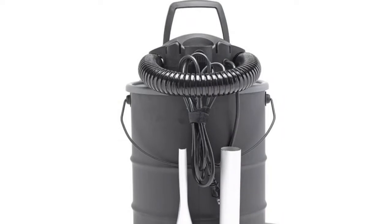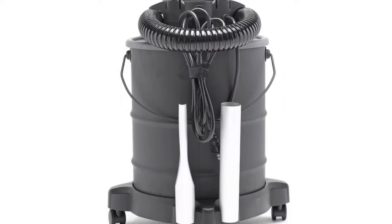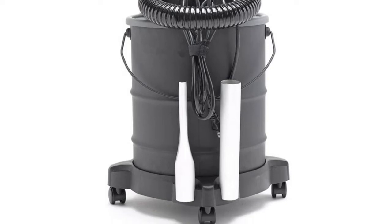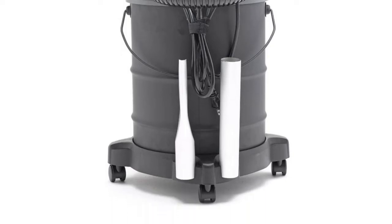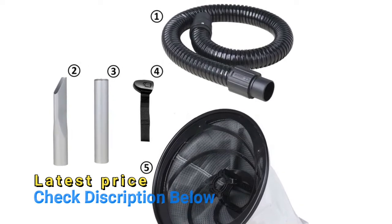This vacuum is ideal for fine dust and cleaning cold ash from fireplaces, pellet stoves, charcoal grills, wood-burning stoves, and fire pits. The included lead worklight can be attached to the wand or nozzle to increase visibility while vacuuming.